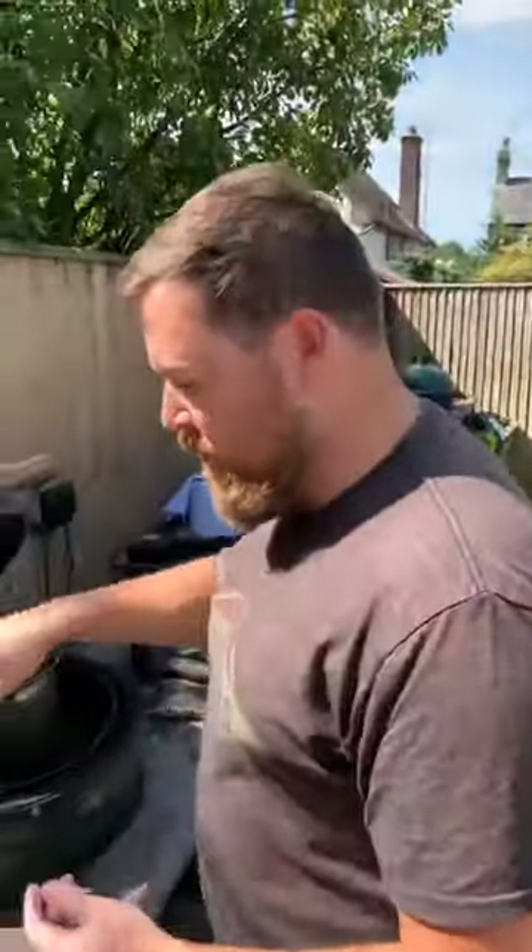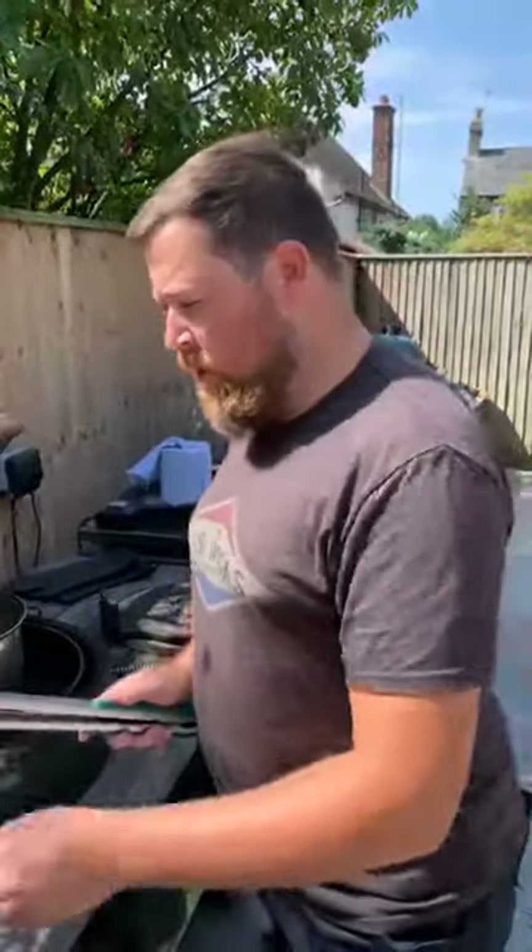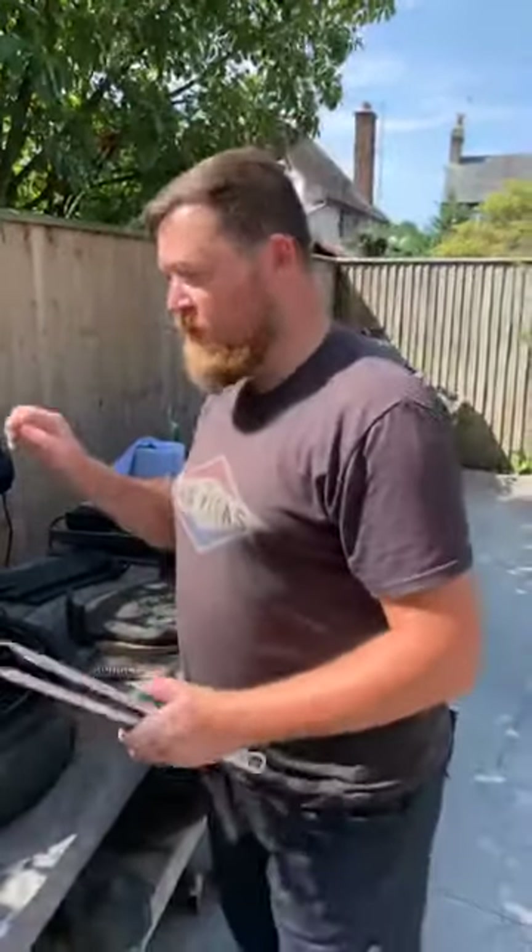Later on we're going to put like a chilli oil, some pistachios, a few different things on it, and it's just going to really transform it. We're also going to properly char the cabbage so it's going to look a little bit black, a little bit burnt, but it really gives it a nice flavour — that char. There are quite a few vegetables like cauliflower where adding an intense heat really transforms the flavour.